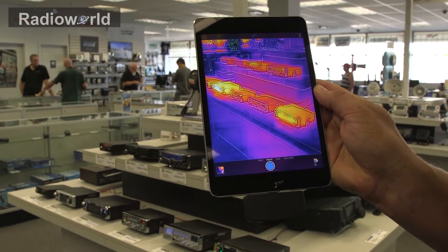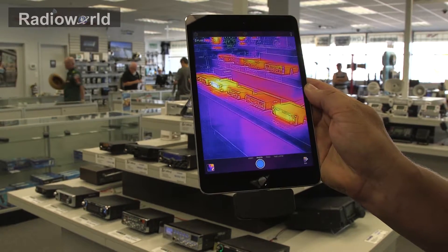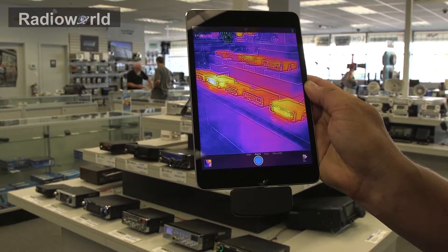Here's another example taking a look at some electronics that are hot. We've got some CB radios along the bottom row of our display. The one on the far right and then the fourth one in from the right you can see are definitely a lot hotter than the other ones.